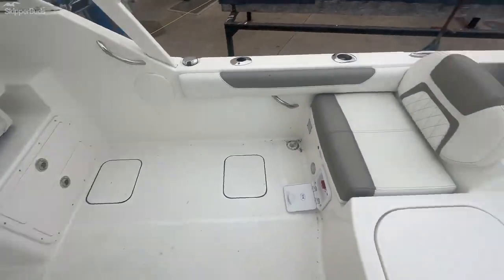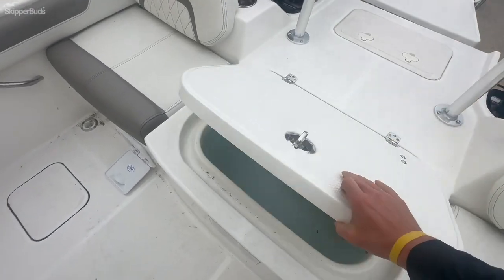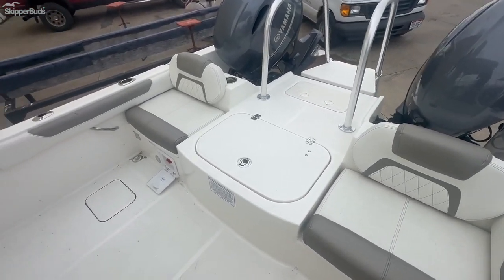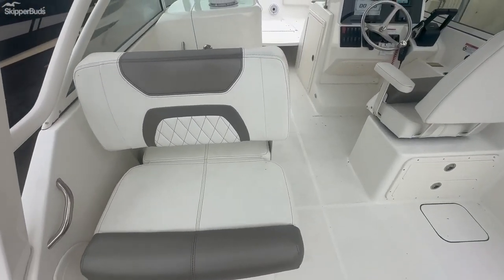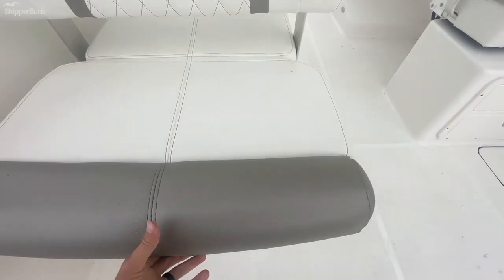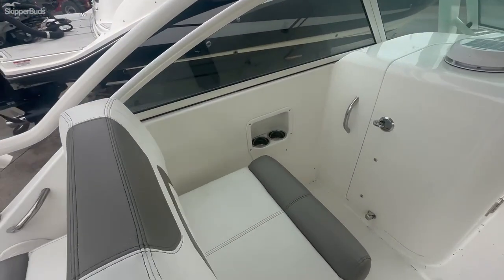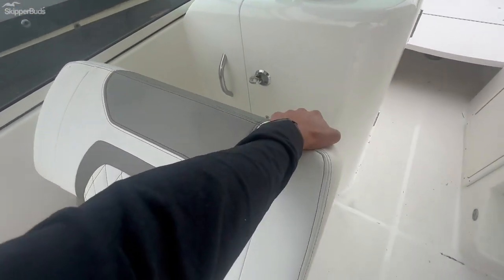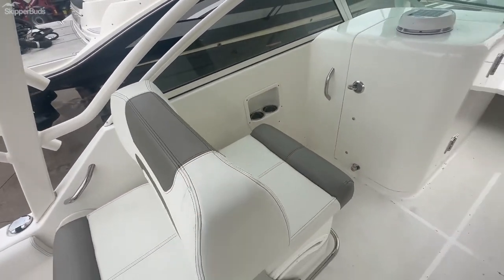Easy walk through. There's a live well underneath. Two forward facing seats, and an additional aft facing seat with some storage below. That seat can lounge facing backward, or you can extend it all the way down to make it a big lounge seat.